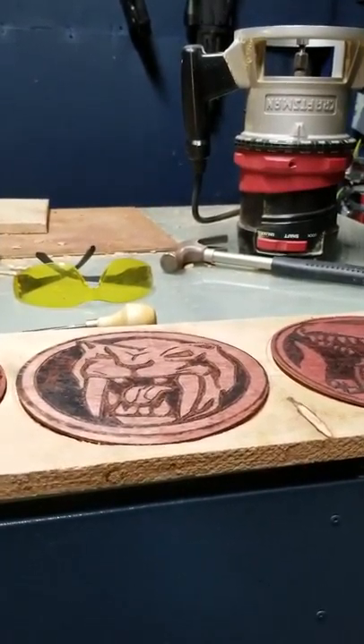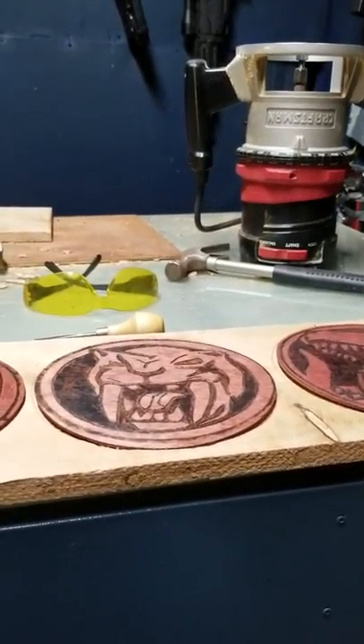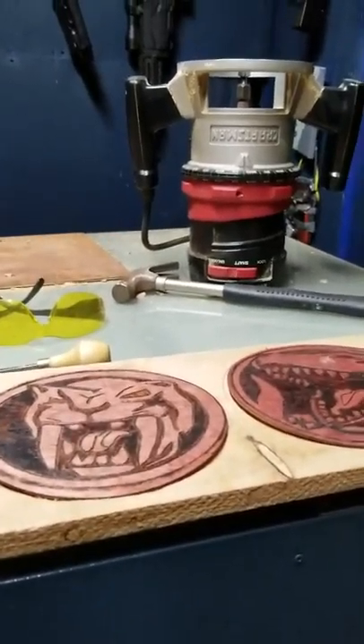Okay guys, here is an update on my Mighty Morphin Power Rangers home decor project. I decided to go a different direction and I'm using my router for this version.